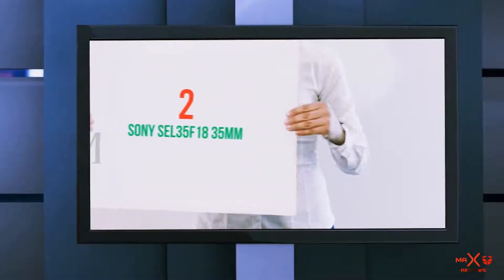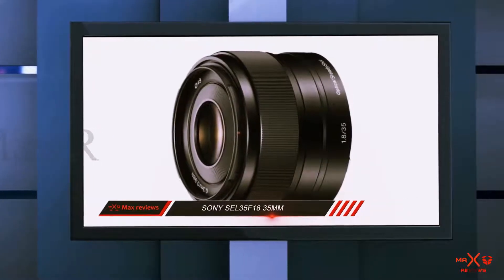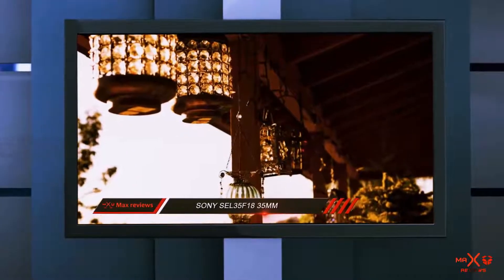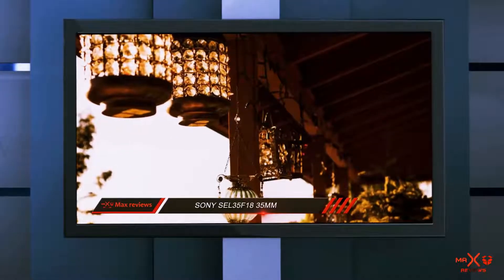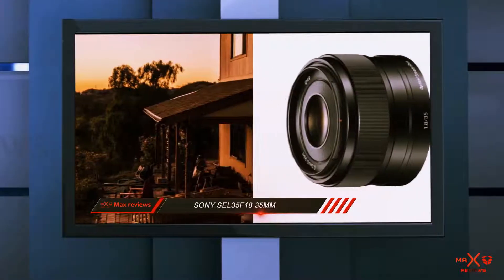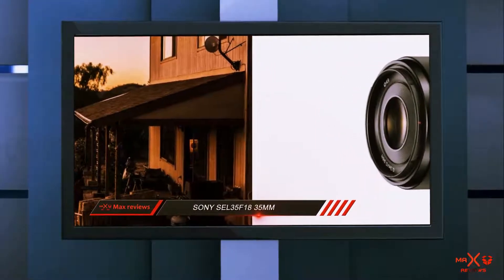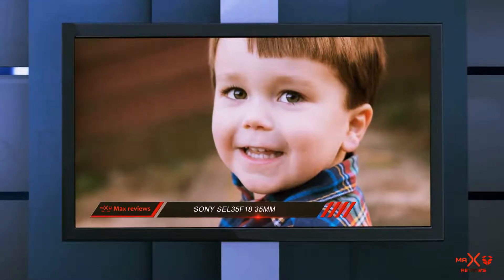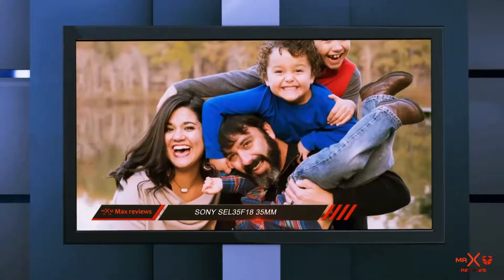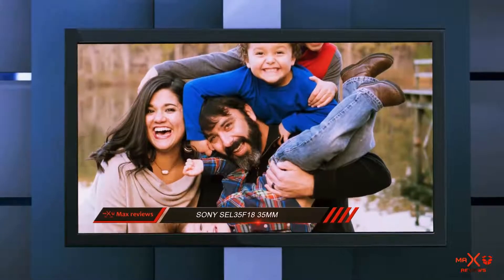Coming in at number 2: the Sony 35mm f1.8. Still on the topic of small, lightweight lenses that pair perfectly with Sony mirrorless cameras, the Sony 35mm f1.8 deserves pride of place in this list. As well as low light shooting advantages, the larger aperture helps to separate the subject by encouraging sharp in-focus elements and creamy out-of-focus elements.